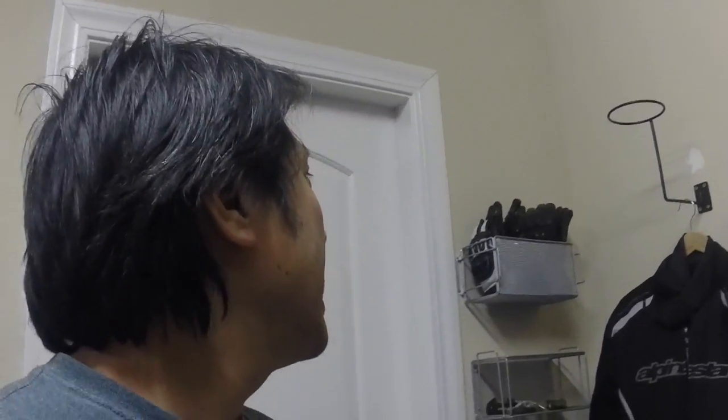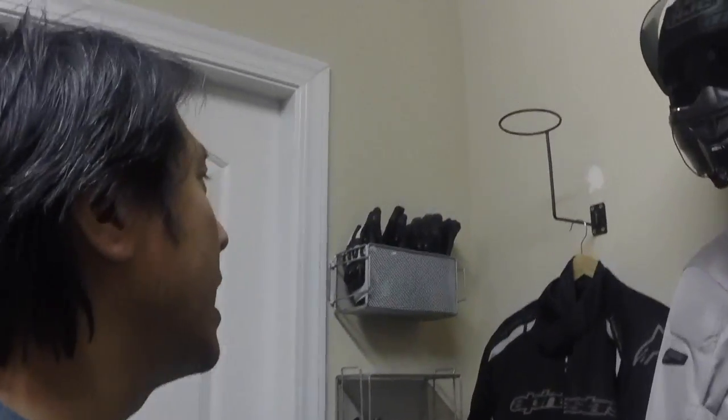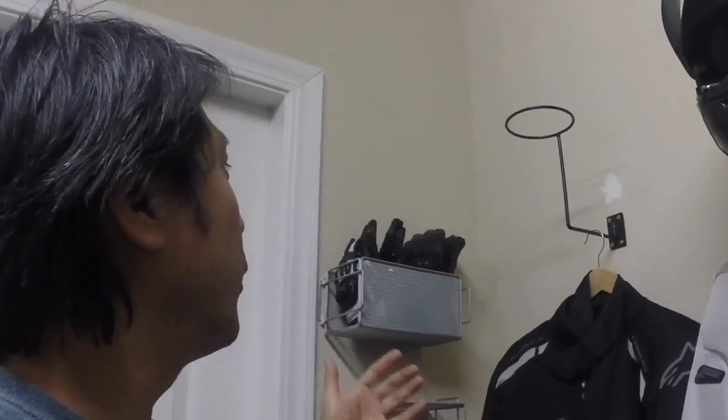I went with these because you can put your helmet on and then hang your jacket. I got two of them and it works perfectly for me. I used to have my skateboards here and moved them further down into the garage to make room.